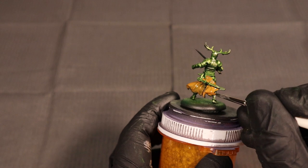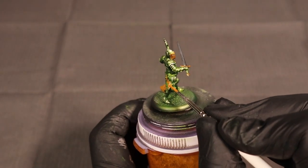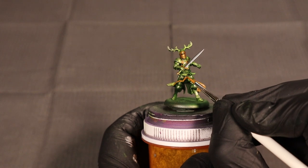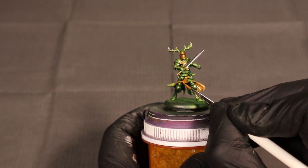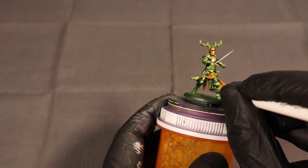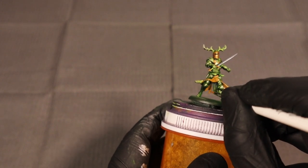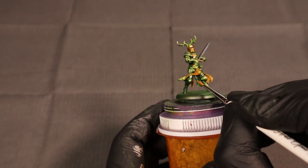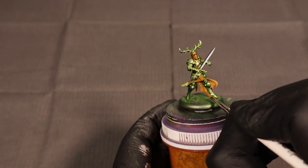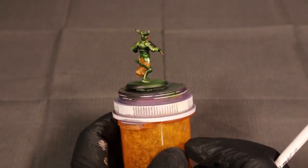The Vallejo Game Color line covers pretty well but it's not as highly pigmented as GW Base paints. Like all paints, it has a hard time blocking out these really strong metallics we've put down. We've cut down the shine quite a bit by throwing that opaque green layer over it, but I still have to hit this model twice with that Leather Brown. Here's what it looks like once the color is really blocked in — we've got a nice foundation for building up our yellow.